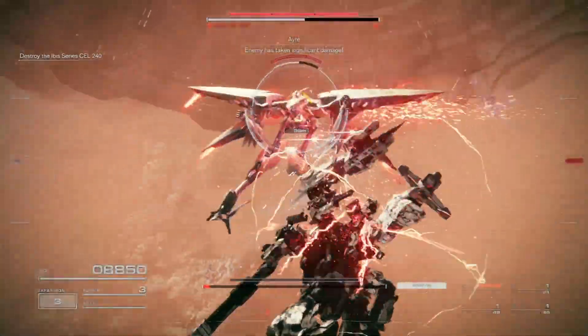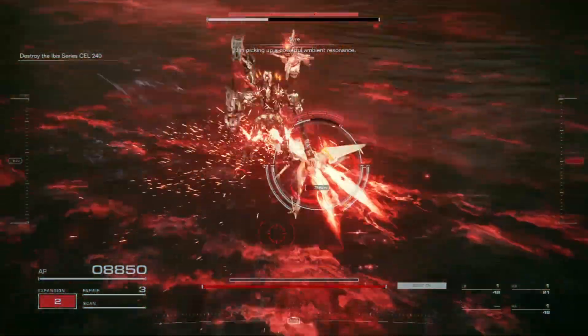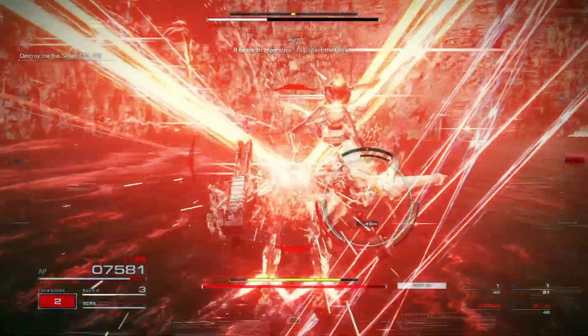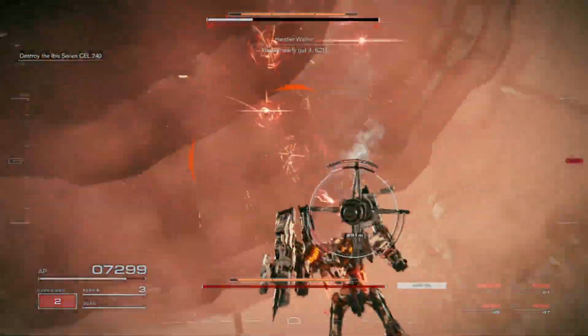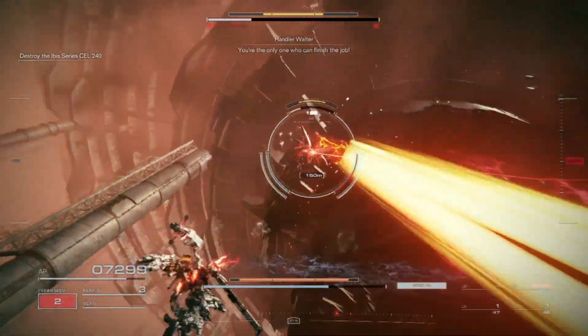It has done significant damage. I'm picking up a powerful ambient orbit. I'm taking it to the core. You've nearly got it, 621. You're the only one who can finish the job.